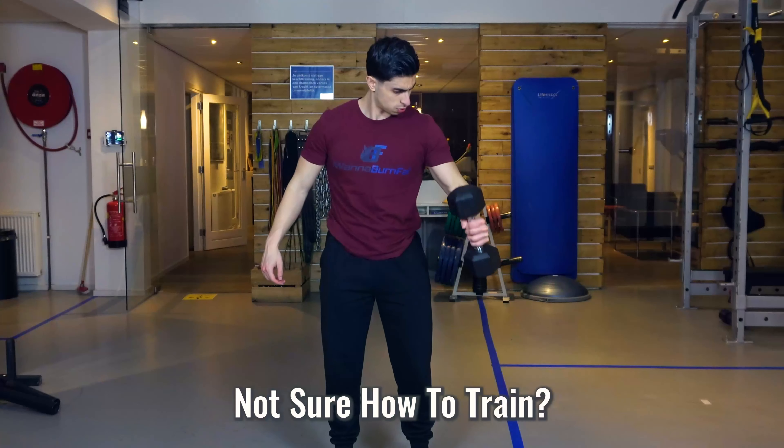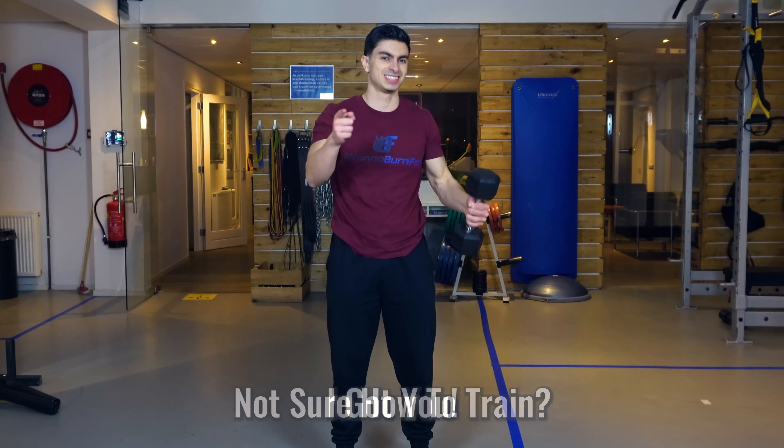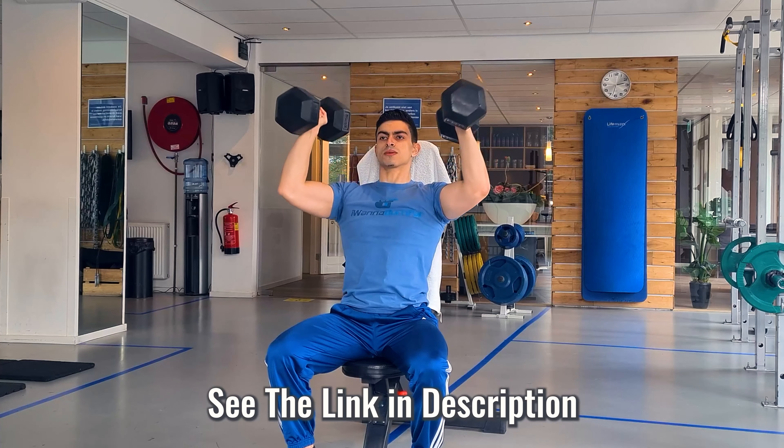Essentially, see the five compound exercises discussed in this video as the foundation of your workout routine and build your training program around them. If you're not sure how to build a program around these five exercises, the free three-day full body routine available on my channel incorporates these five exercises along with isolation movements to target the smaller muscle groups as well. See the link in the description for more details.